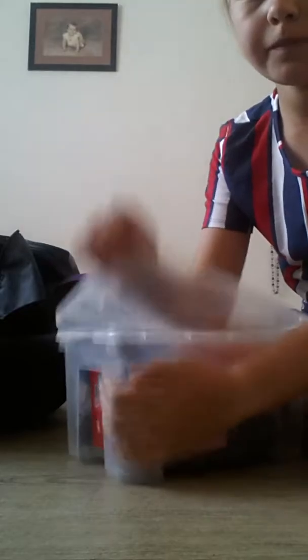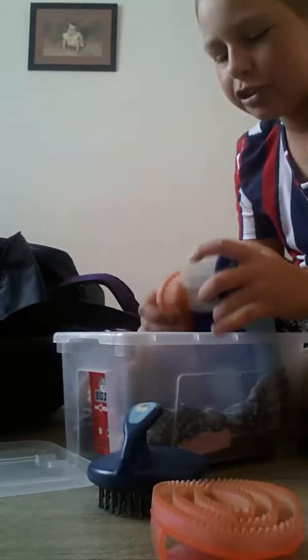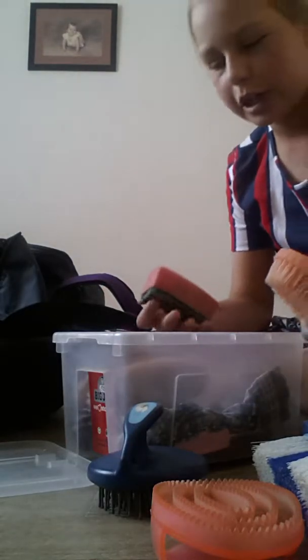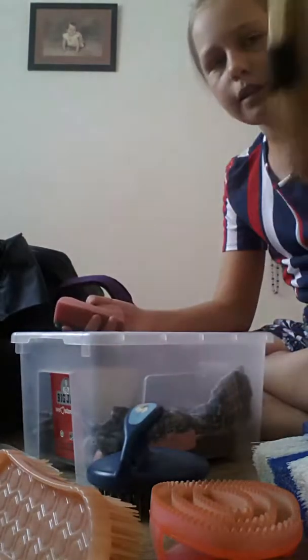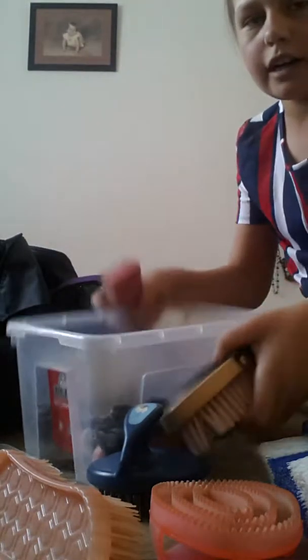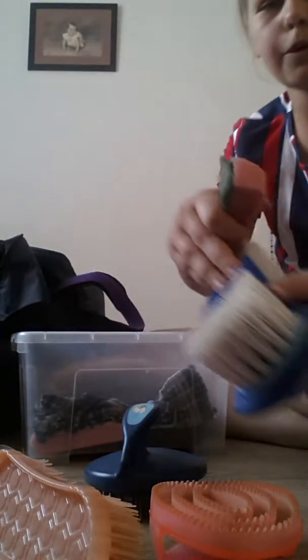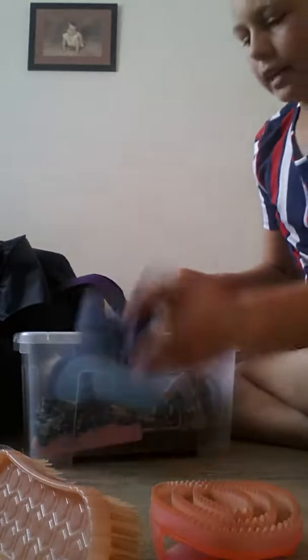I'm also going to give you a tour. I have my curry comb, my mane and tail brush — I just use it if my horse is really knotted, not every time I groom. A nice fairy brush for all the dirt. I have just a sponge for cleaning his neck for shows. I have my body brush, and this cloth for tack cleaning at the stables. I have another body brush — this is Saddle Up.